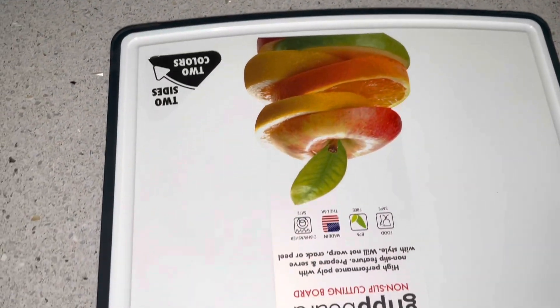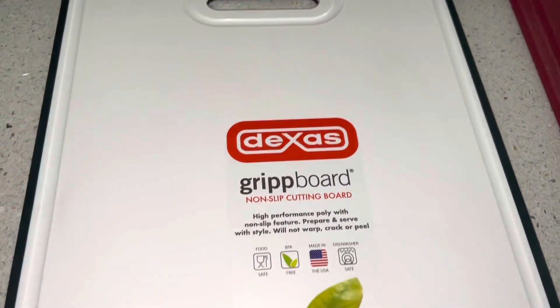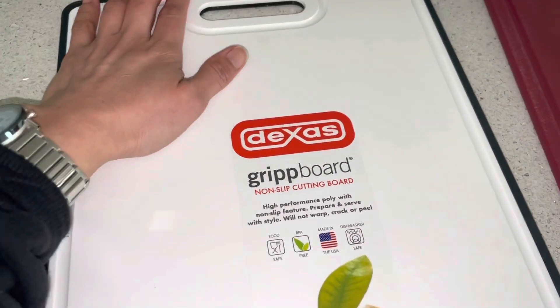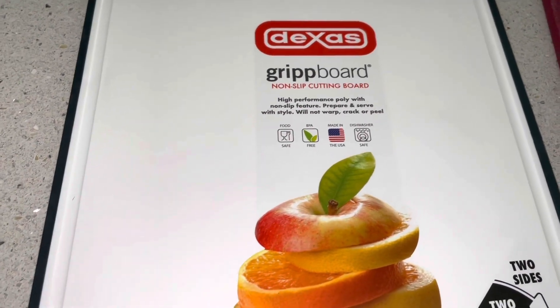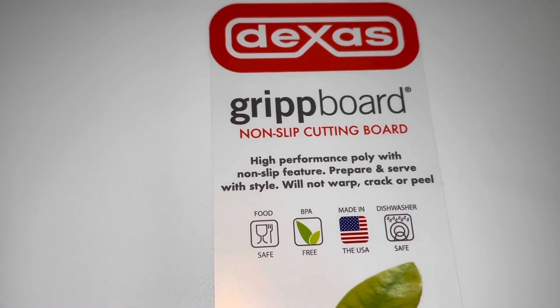So this is a new journey with a new chopping board. What I really like about this chopping board is the grip — it's not gonna slip. See that? The wooden board I had would slip every time I cut or chop some fruits or vegetables. This one is a non-slip cutting board.